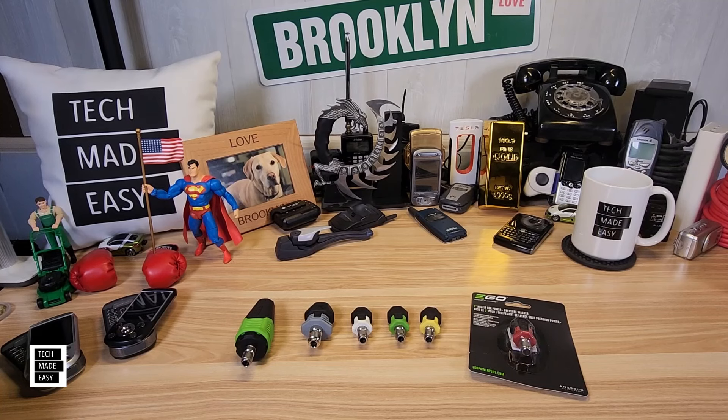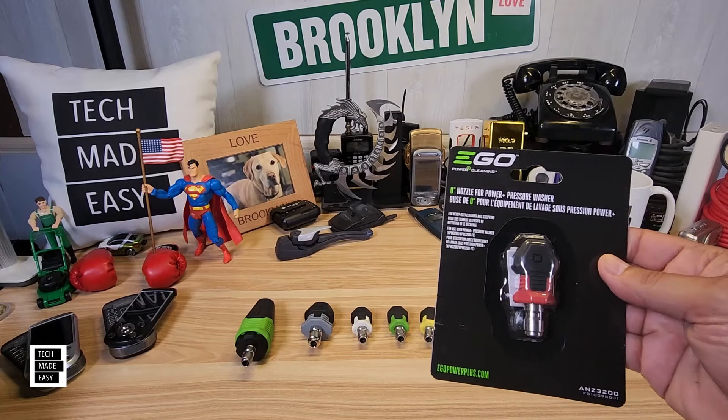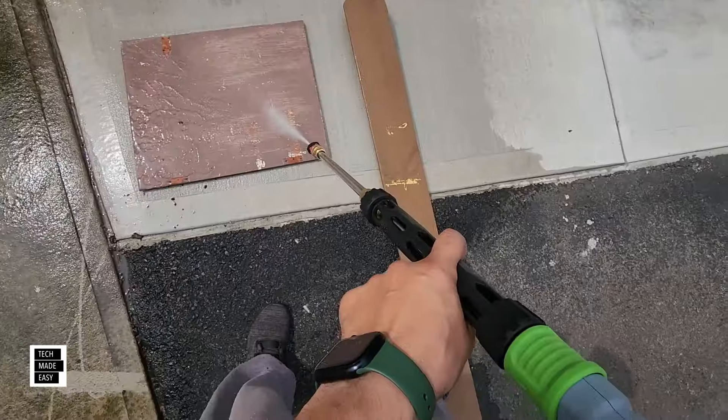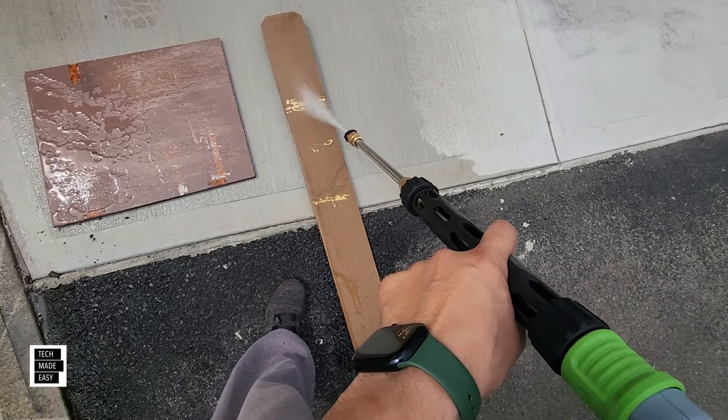Hey guys, it's Al with Tech Made Easy and thank you so much for clicking on our video today. Well guys, we got our hands on the brand new zero degree nozzle for the EGO 56 volt cordless pressure washer. And we're going to be doing some testing today.